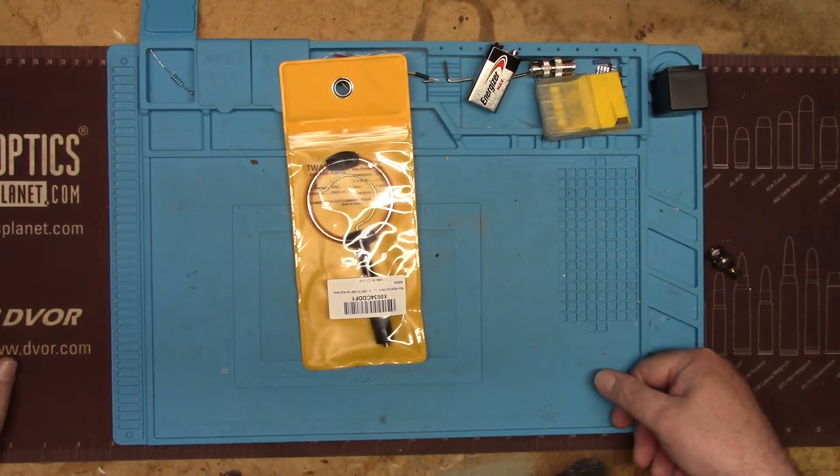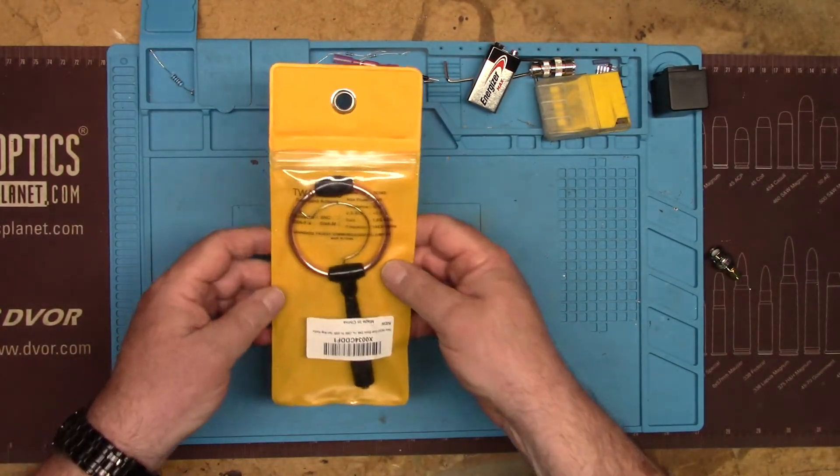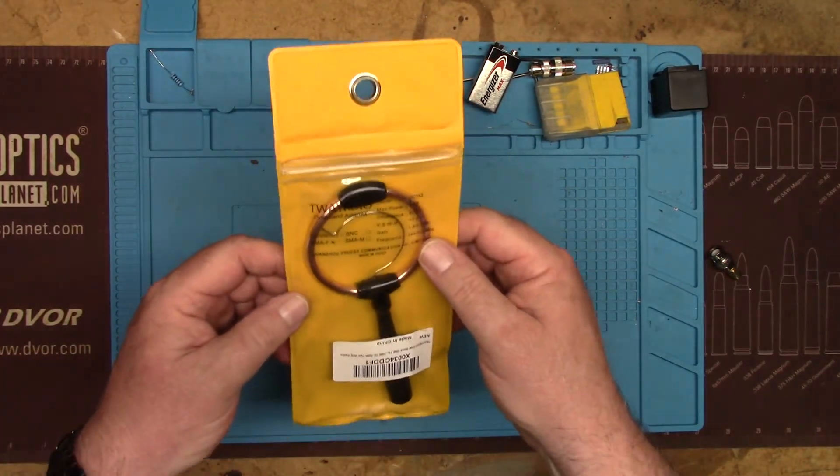Hey guys, this is Jim, KN4YCD, and you're watching FEP Labs Radio. Today we're going to take a look at the T-Way RDIO MagLoop HT antenna.